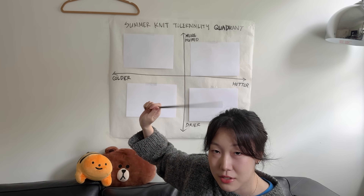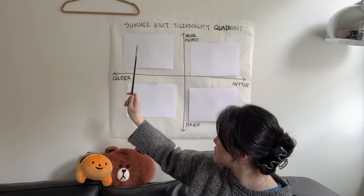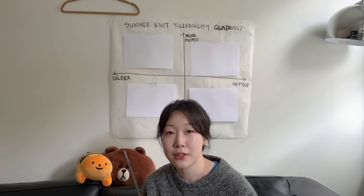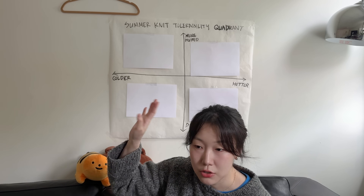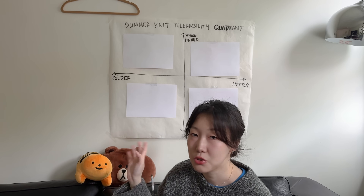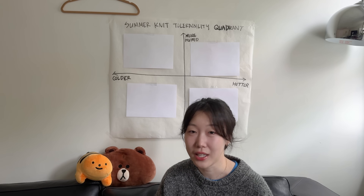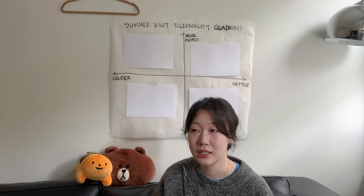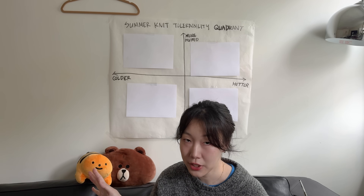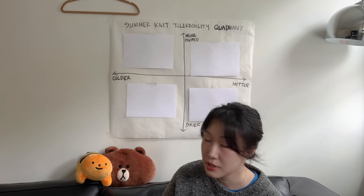Let me explain this chart because it made sense in my head but it might not make sense in your head. On our x-axis it runs from colder to hotter. We don't have temperatures in here because I didn't want to have to convert from Celsius to Fahrenheit the whole time, and also this is relative to the individual. I personally don't like summer and don't like being hot, but I'm okay with it because I don't sweat too much, and as long as I stay still I can tolerate a pretty good amount of heat. Your mileage may vary, that's why there are no absolute temperature values on here.